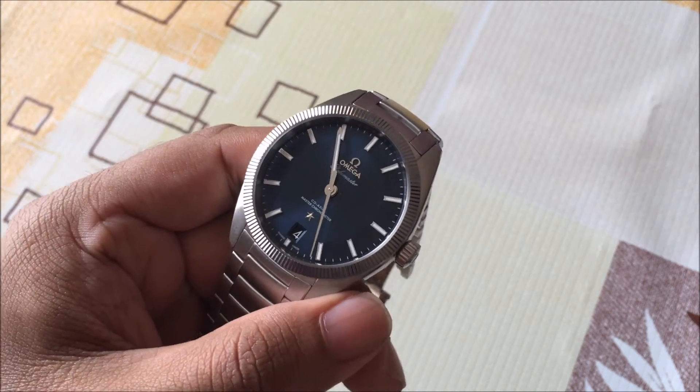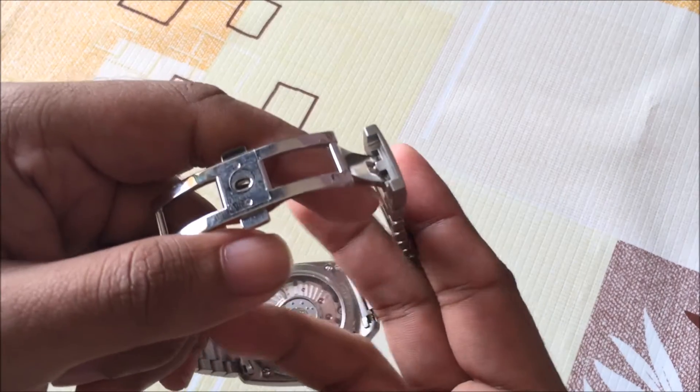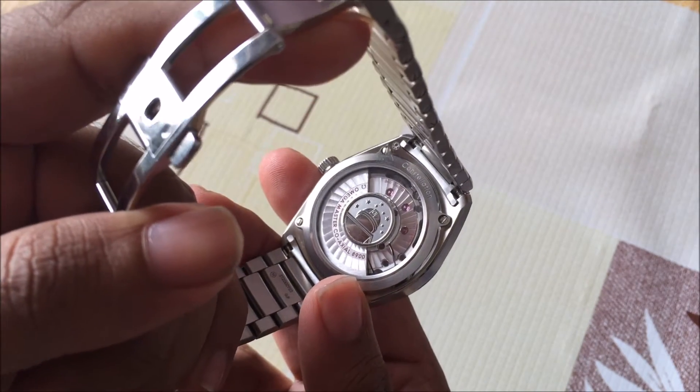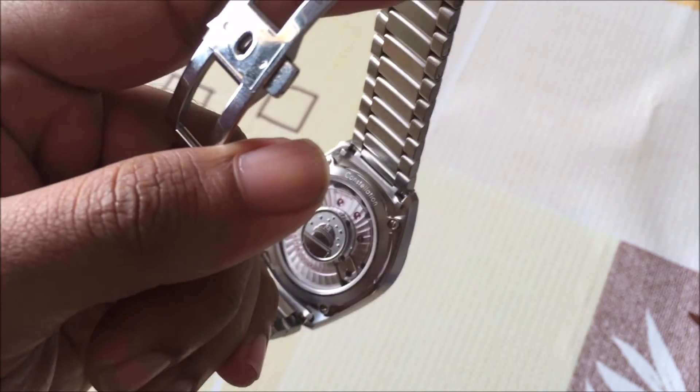Inside this watch is a new caliber — it's actually an Omega in-house caliber, and they've been doing in-house for some time now. This one is called the caliber 8900. It's an automatic movement, and it offers 60 hours of power reserve.